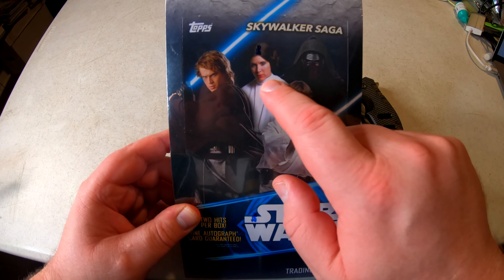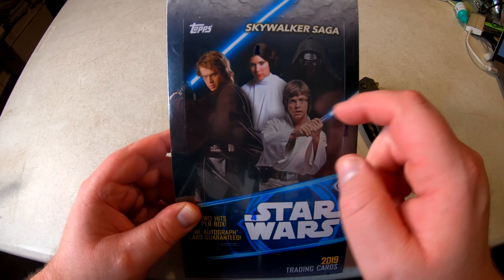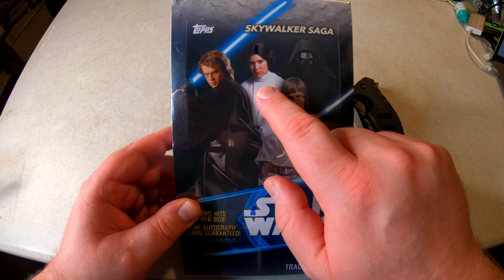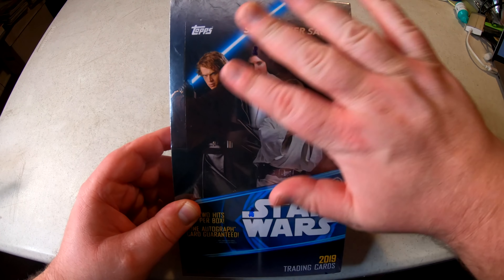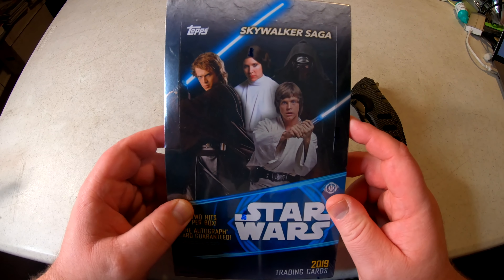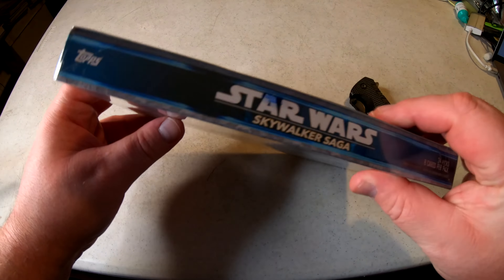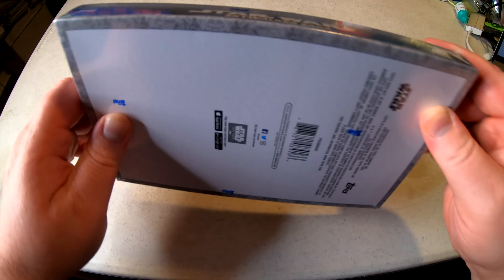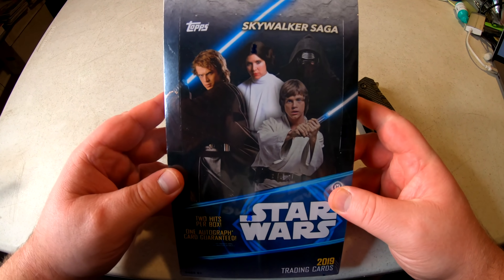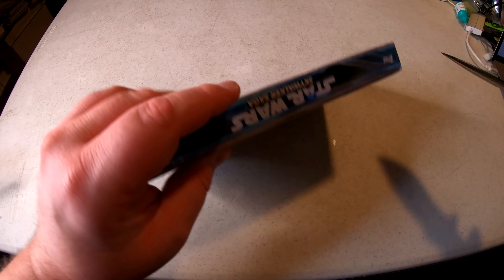I'd love to get a Mark Hamill autograph, Hayden Christensen, Carrie Fisher — I don't know if anything of hers will be signed since she passed away. Then of course there's Adam Driver for Kylo Ren. It's got a total of 24 packs in the box, eight cards per pack. 40 bucks, let's go ahead and crack it open!